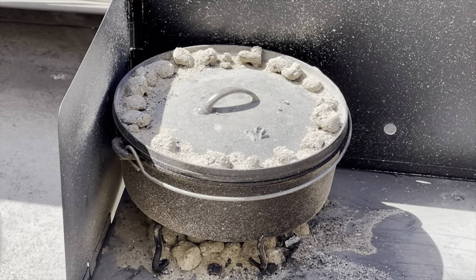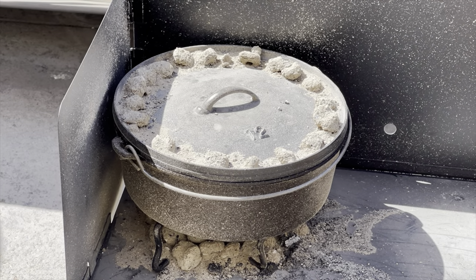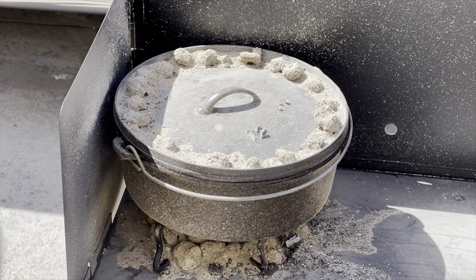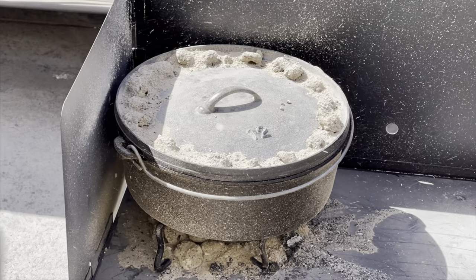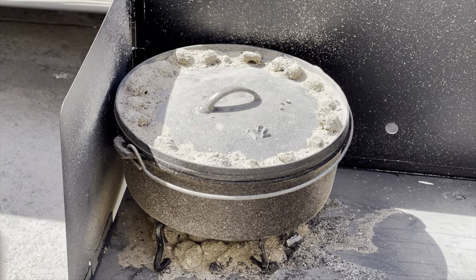It's been about 40 to 50 minutes and it has been doing really well. I've been moving around the dutch oven to prevent any hot spots, and I'm going to be checking it soon using a probe thermometer to see where we're at. Hopefully we're going to be done soon.